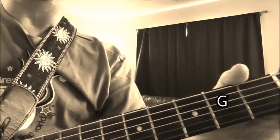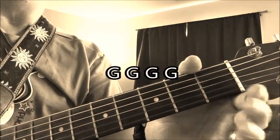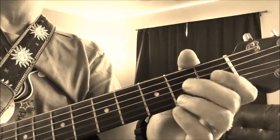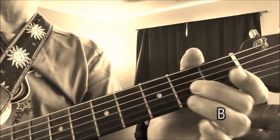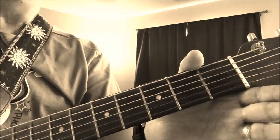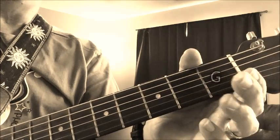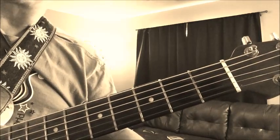B A G, B A G, G G G G, A A A A, B A G. I'll sing it to you — one, two, ready: B A G, B A G, G G G G, A A A A, B A G. And that's the song Hot Cross Buns.